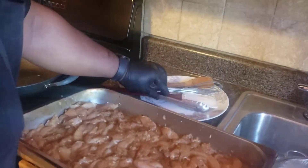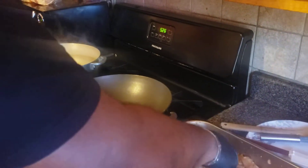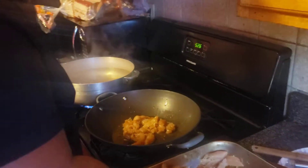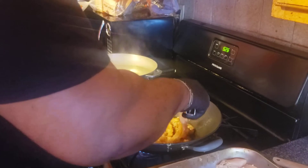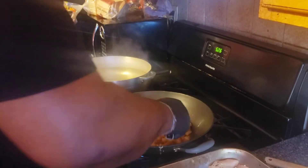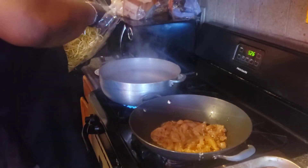Starting with a nice oiled pan heated up, making sure not to overstuff the pan. While that's starting to cook, grab some of these noodles and put them in hot water.